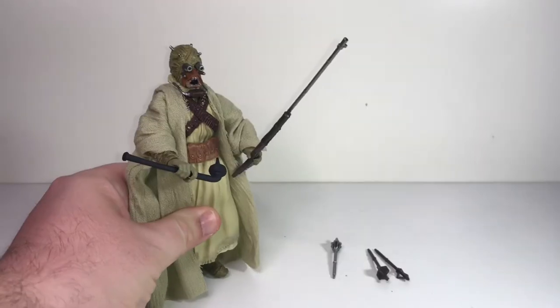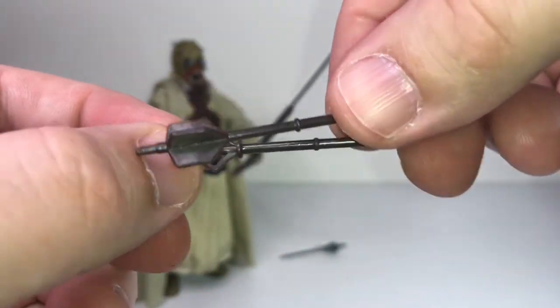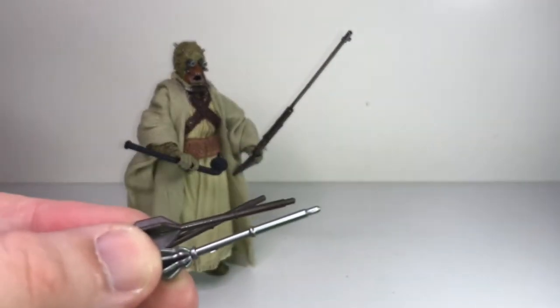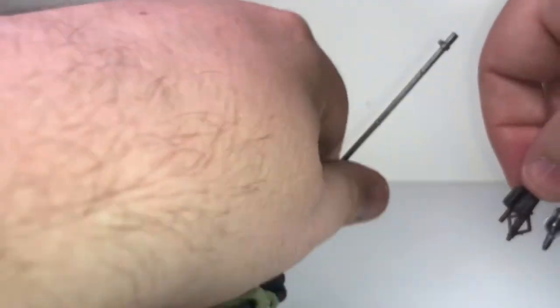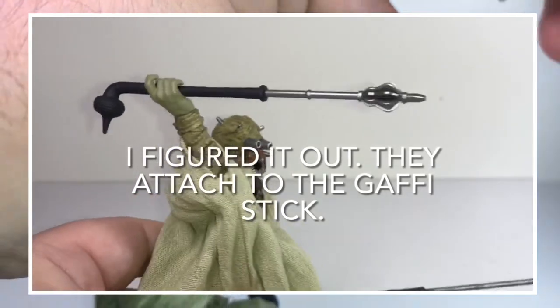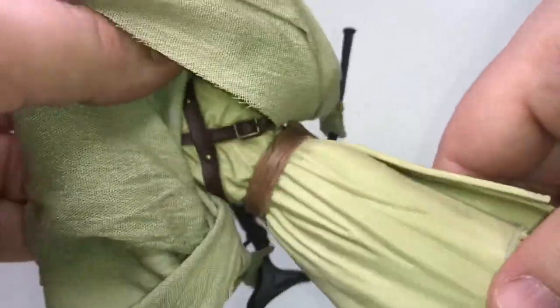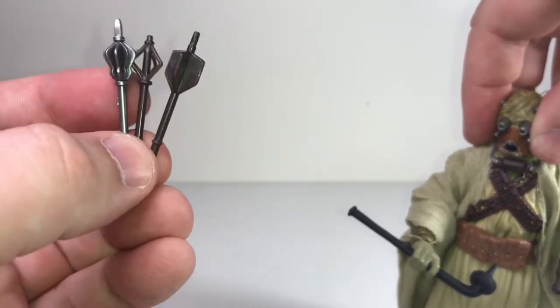He also came with three little dart-like arrowheads. I don't really know what I'm supposed to do with them — I wondered if they shoot out of the gun but they don't go in there, and I don't think he has anywhere to store them. Even lifting his jacket you can see sculpted detail with straps on the back, but nowhere to store those things. It's great that they included these extra pieces and maybe some hardcore Star Wars fan really wanted them, but they're going to go immediately in my spare parts bin and I'll never see them again.